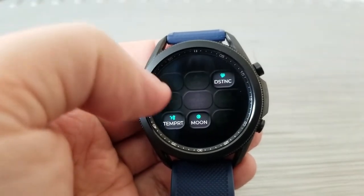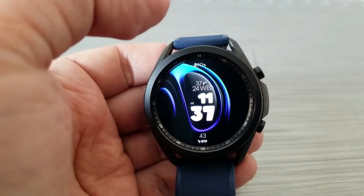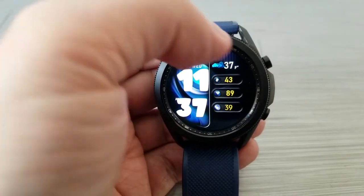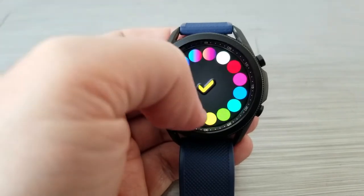You're getting some very unique and different designs to select from — there are sporty all-digital versions, an artistic style, and even a hybrid version for those that like to see both analog and digital time.